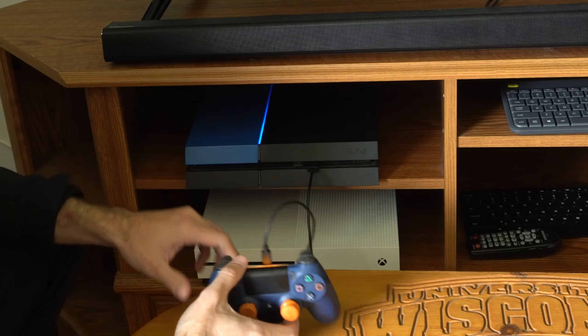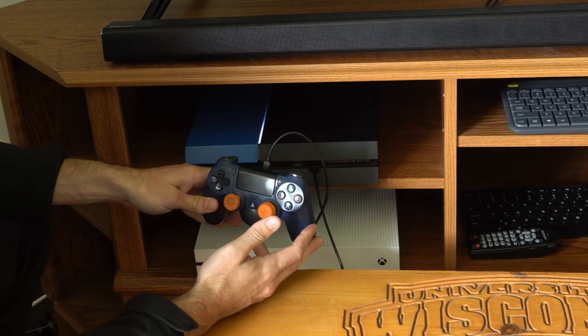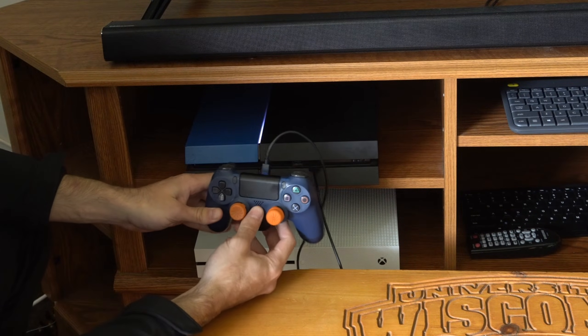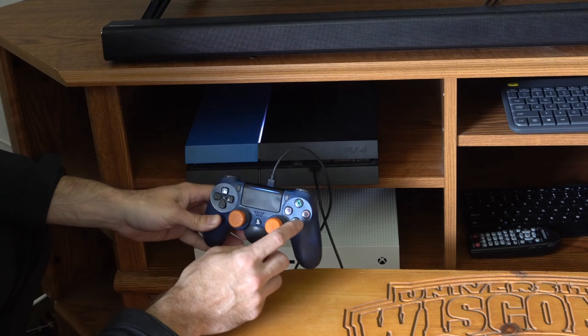I heard the second beep so I'm going to let go. My controller is plugged in with the USB cable — we need this to operate the safe mode menu. Then press the PlayStation button on the controller. You can go up and down using the d-pad and select options with X.